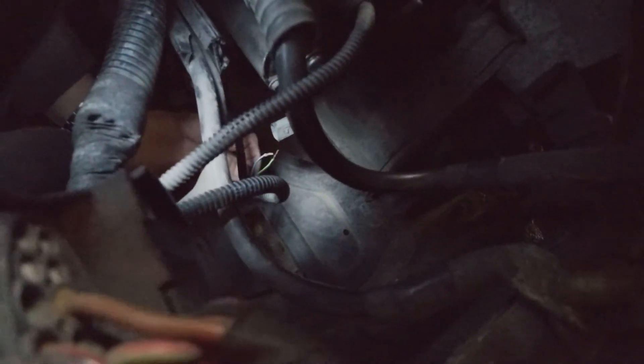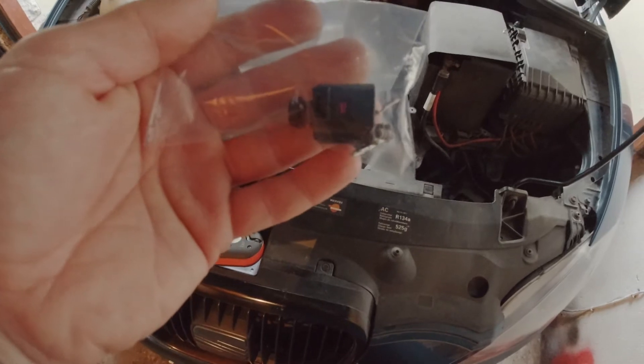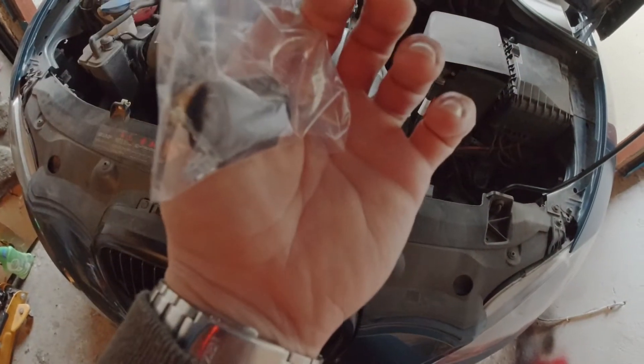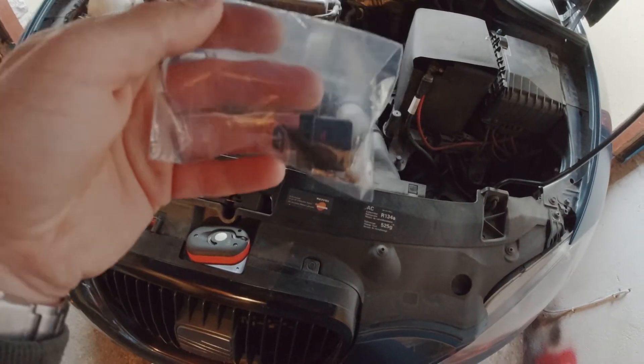The connector should be here, but the wires were broken, so I bought a new 2-pin female connector kit and I'm going to try to put it in.